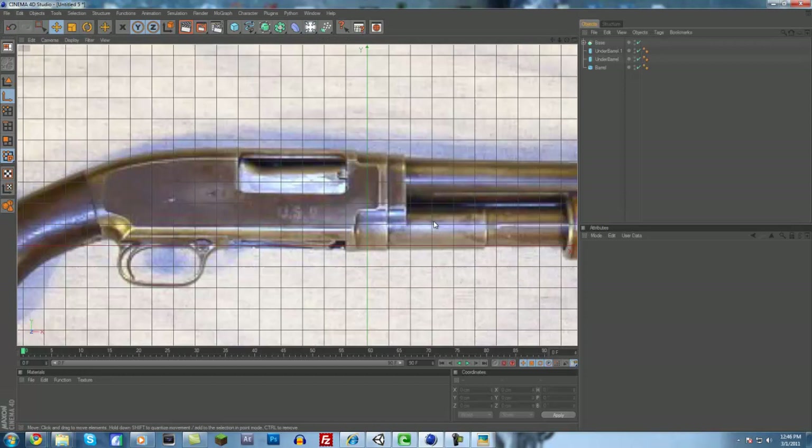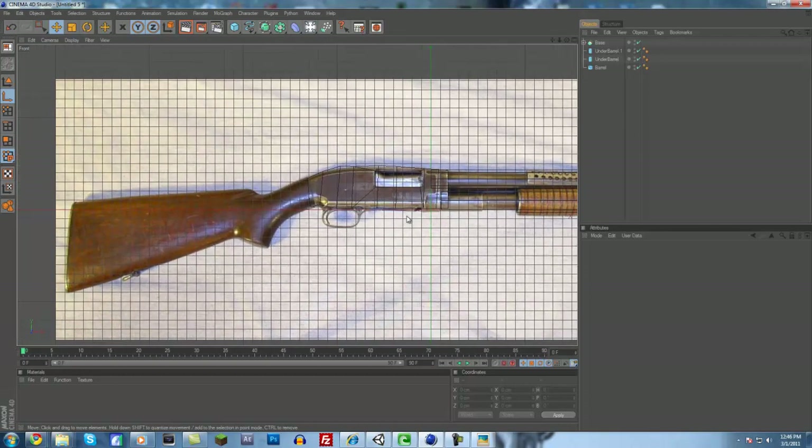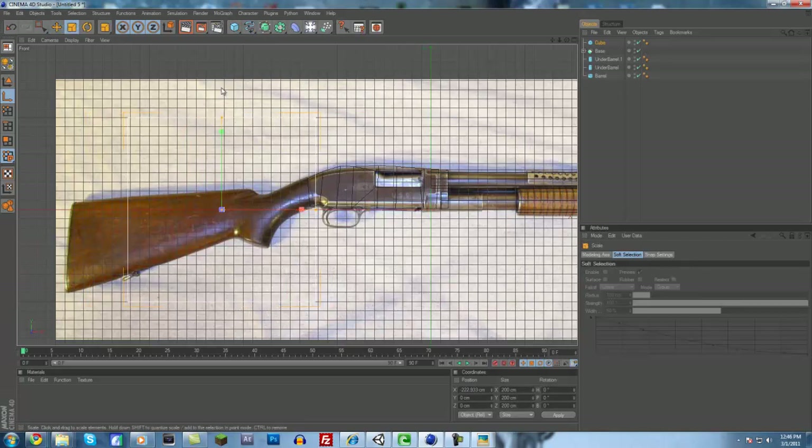We're looking good so far. Up next we could do the trigger, but I'm going to do the back part of the gun first because it will probably end up being easier. We'll just do the same thing we did for this part — add a cube, move the cube over, size it down, stretch it out. Move it up just a little and maybe make it a little bit taller. That looks pretty good, so we're going to make this editable.